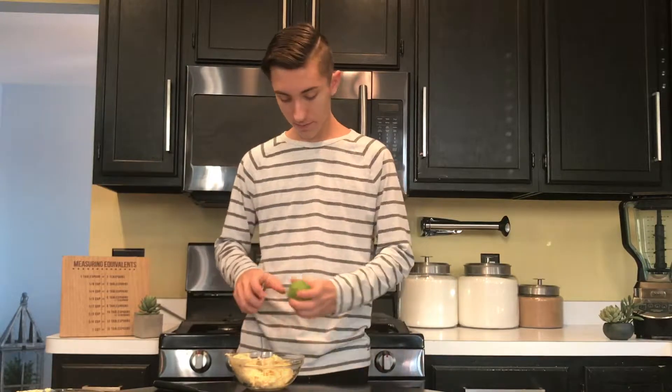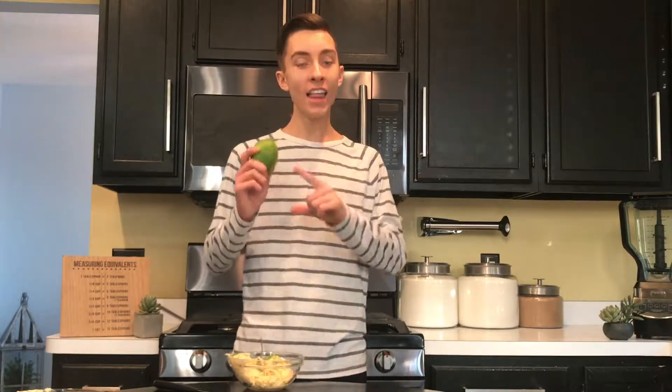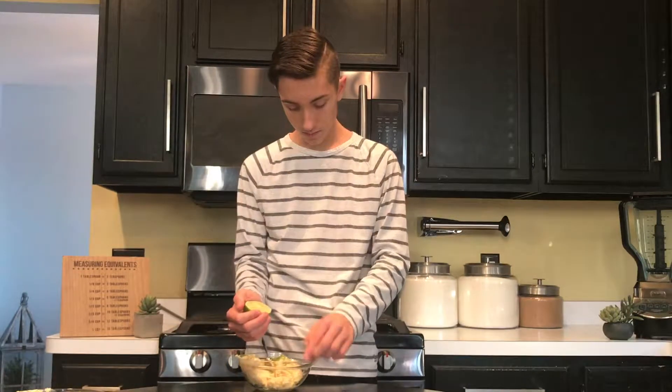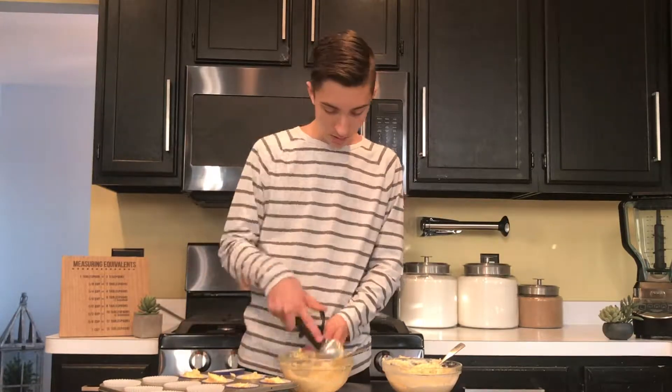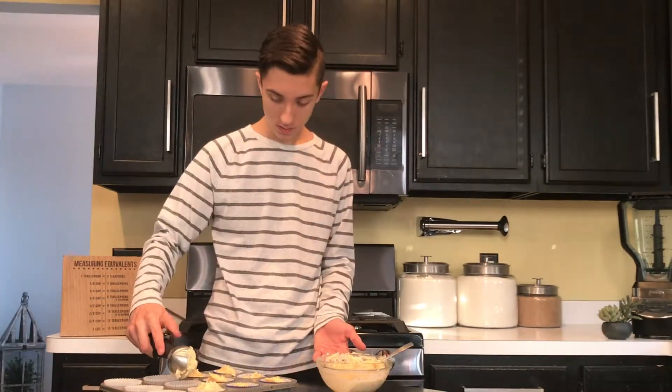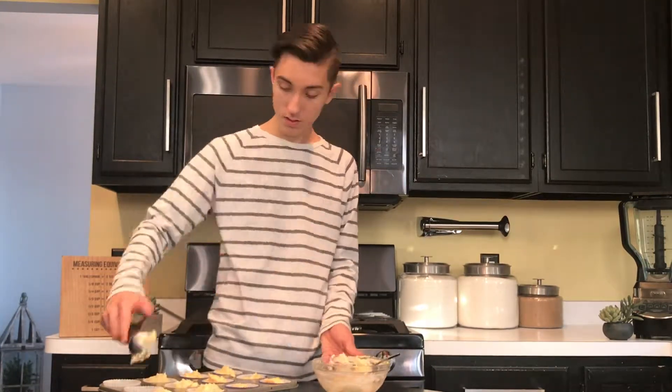For the lime cupcake batter, we want to do two things. First, zest the lime — you don't need all the zest, I'm going to do about half a lime's worth. Then add about one tablespoon of juice from the lime — and just to clarify, this is a lime, not a lemon! Both cupcake batters are now made. I have a cupcake pan lined with twelve liners — six dark blue and six plain white. Scoop the mango batter into the dark blue liners and the lime batter into the white liners, filling each about halfway.